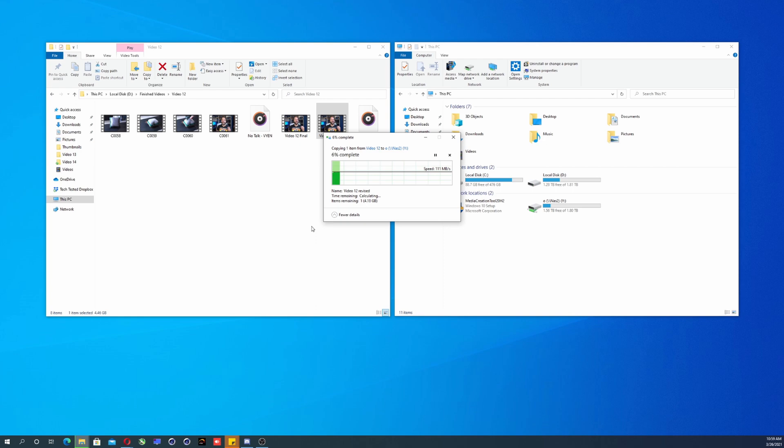We got really good transfer speeds between our computers. Keep in mind, this is going from a regular hard disk drive to another regular hard disk drive, but I think our network was our bottleneck. Still, this is way faster than downloading from Dropbox.